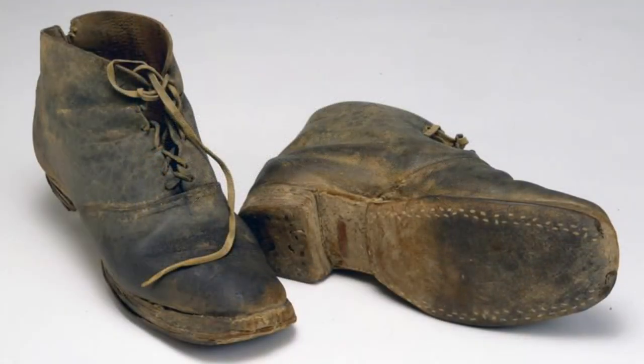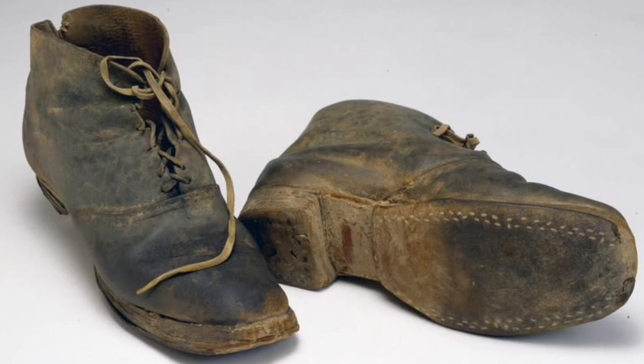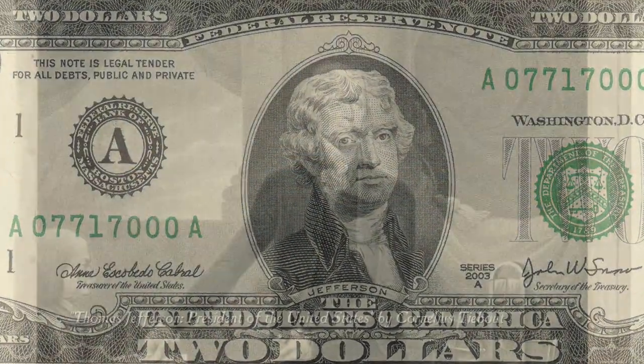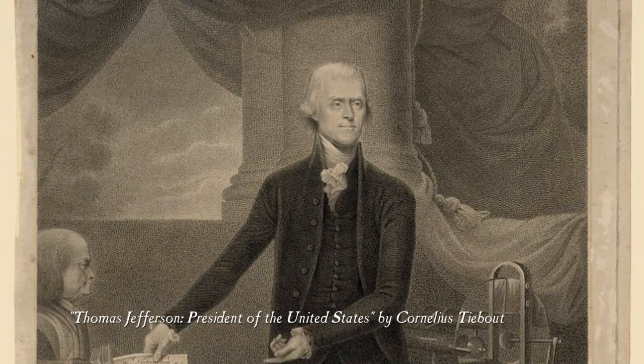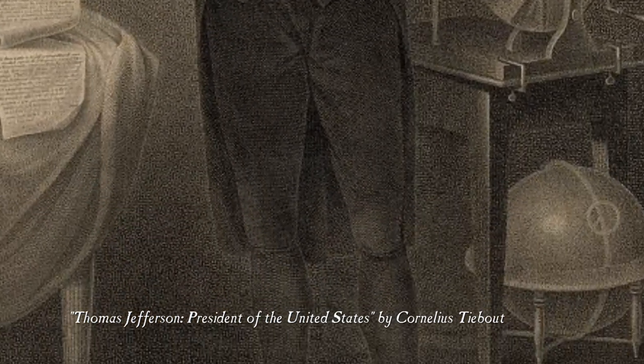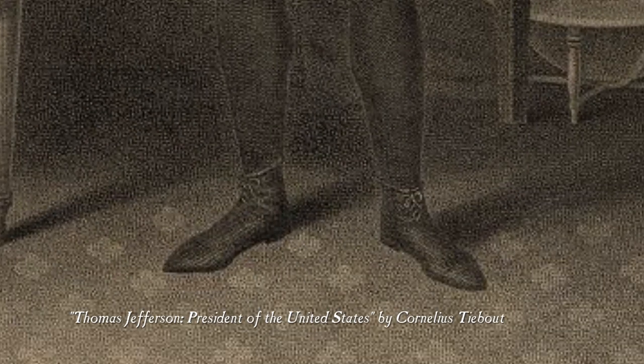Brogans were also known as Jefferson boots or Jefferson shoes. The name comes from U.S. President Thomas Jefferson. At his first inaugural address in 1801, Thomas Jefferson wore a black suit, silk stockings, and shoes with laces — this was a big deal in the world of fashion.